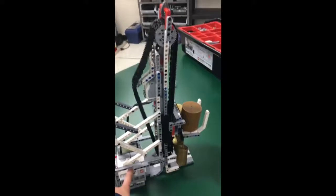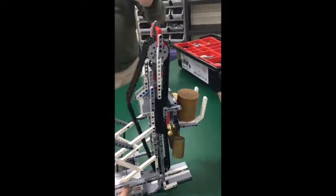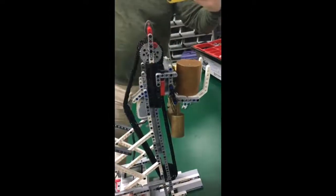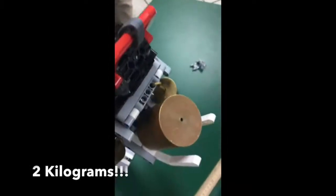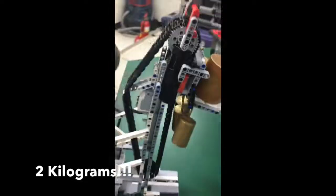We then decided to see how much the robot can lift. We tried putting on two kilograms just for fun, just to see if it could work. To our surprise — and also Mr. Biker's surprise — the robot successfully lifted two kilograms without breaking apart.